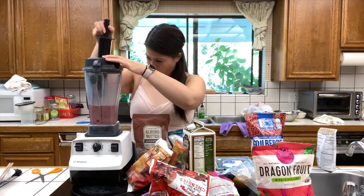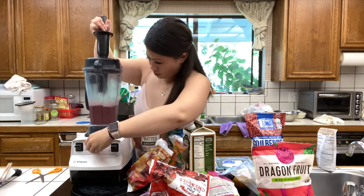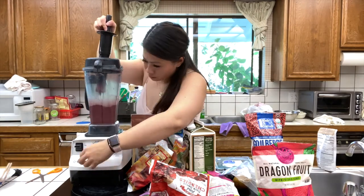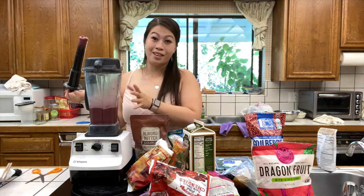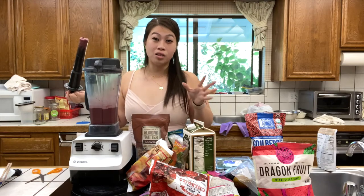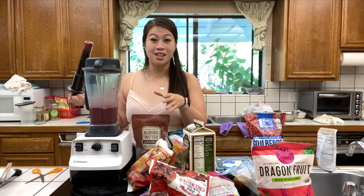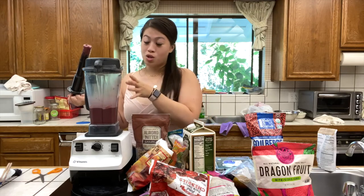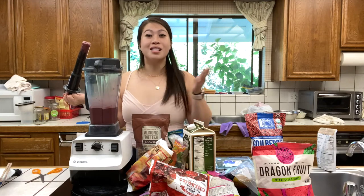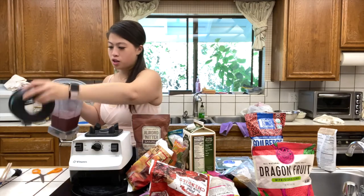I'm going to speed through this part because you don't need to hear the blender going. As you can see, a tamper does help to mix the fruit around so you don't have to shake the blender. One thing about using a high-powered blender like the Vitamix: you have to be careful how long you're blending. Since it is high powered, it does produce a lot of heat — so much that they even made soup with the blender at Sam's Club. So make sure you use frozen ingredients and don't blend for too long, otherwise your smoothie may turn into soup.